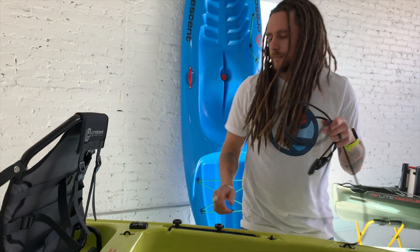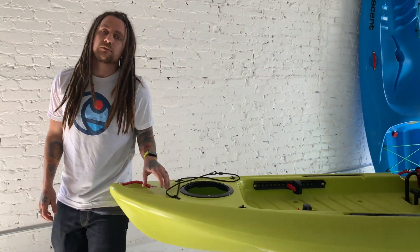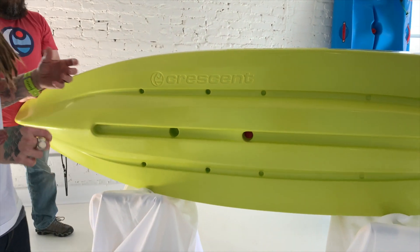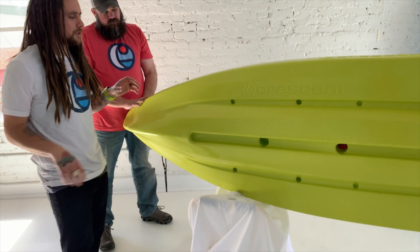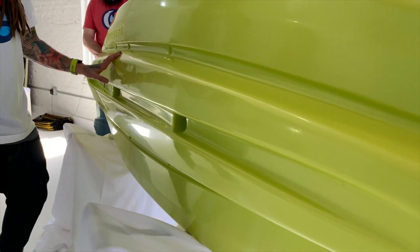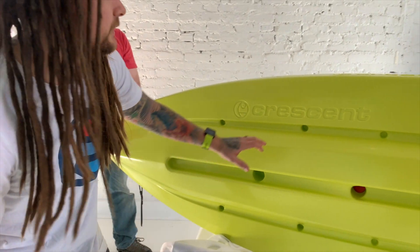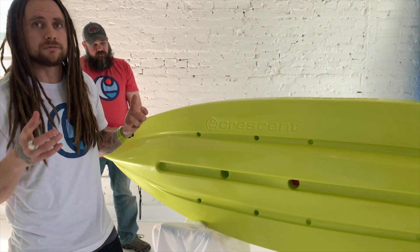Touching on the hull — a lot of times on a 10-foot kayak you lose a lot of performance, but kayak media has been calling this the best paddling 10-foot kayak on the market. The most important feature is the full-length keel system, which really helps with tracking — meaning the boat goes straight and goes where you want it. With our cockpit floor rigidity and all the structure we've built in, there's not going to be the flex you find with a lot of other boats.